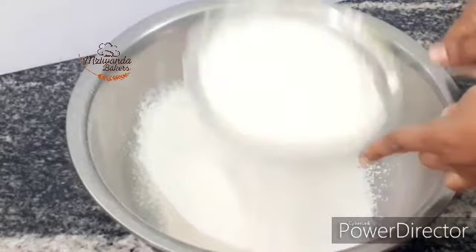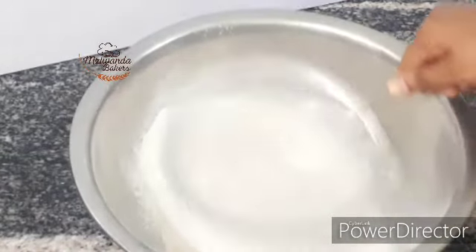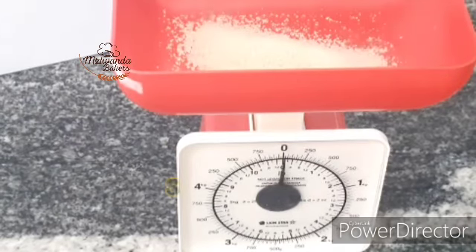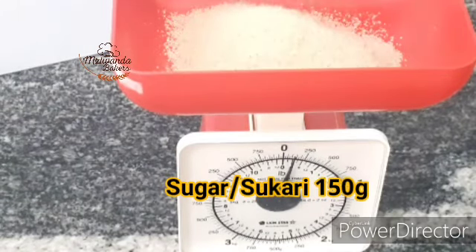Baada ya kuchekecha, weka pembeni. Ni vizuri sana ukanda ingredients zako zote ukazi mezani — mahitaji yako yote uwe nayo kabla hujaanza mchakato. Hapa tunapima sukari; tunatumia gramu 150.